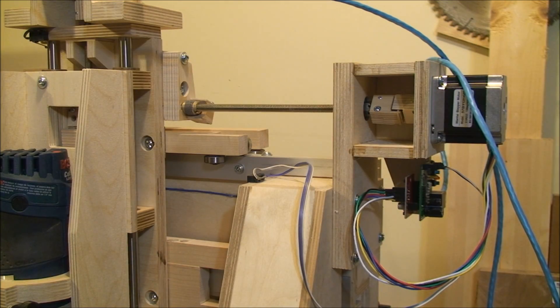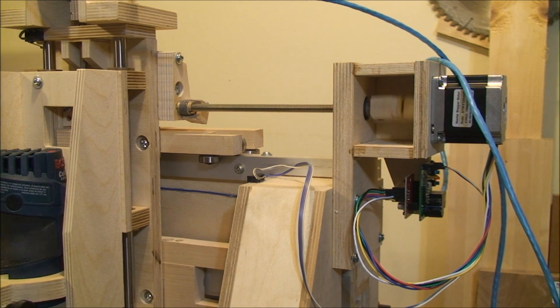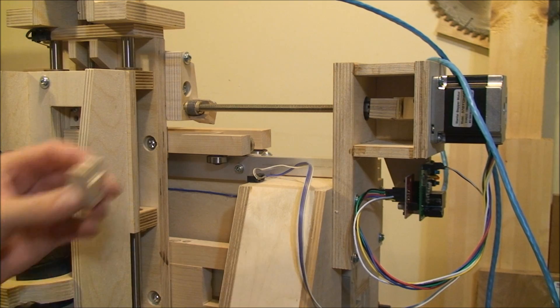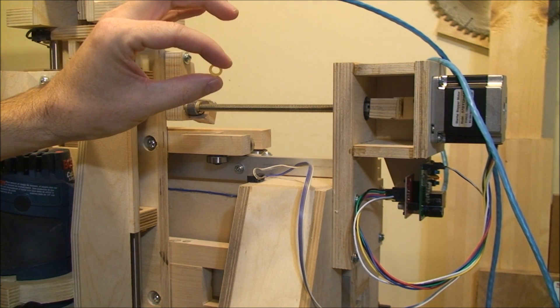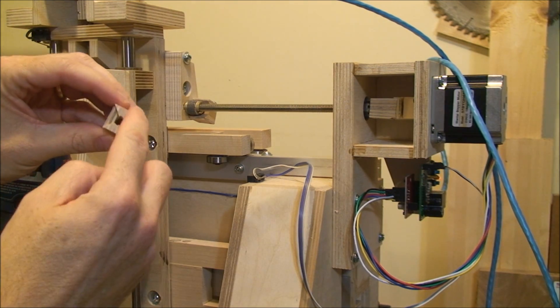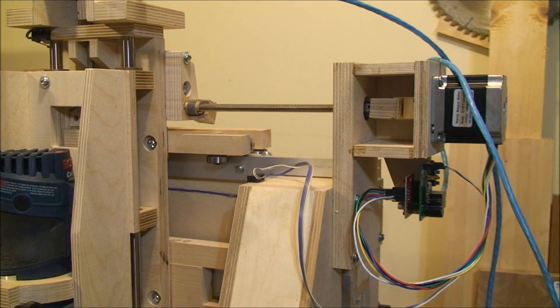Here's the Y axis. It moves the gantry assembly back and forth across the table. In here you can see I've got these little couplers I made out of plywood — one holds on to the threaded rod, the other one on the motor. And I've got these little slices of surgical tubing that I've used to wrap around here, and it acts as the cushion between the two couplers.